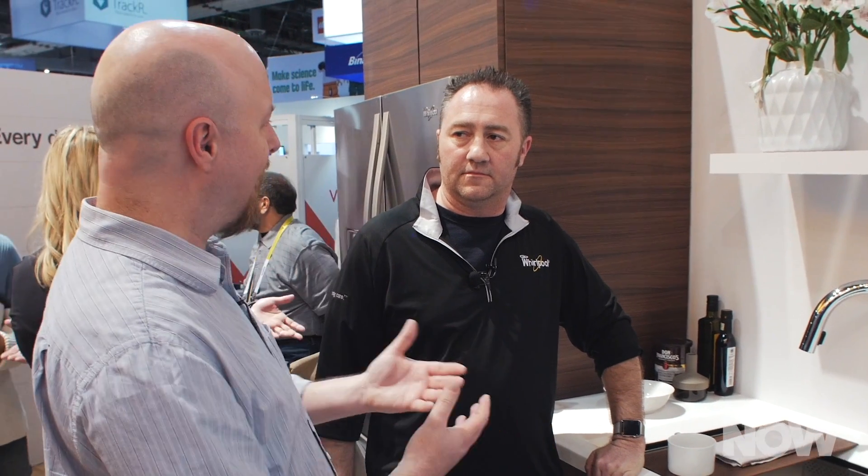I'm here at Whirlpool with my new friend Richard, and Richard is going to walk me through what a typical morning would be like in a smart connected kitchen and how that could really help us in our day-to-day activities. The morning is probably one of the busiest times of the day, and this is where the interactive kitchen of the future can help manage the household getting ready for the day.